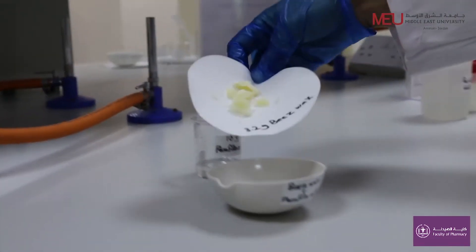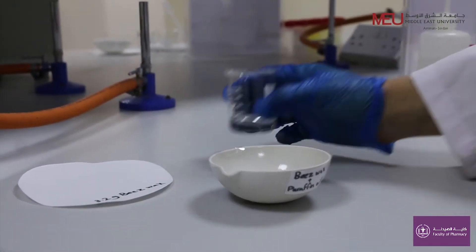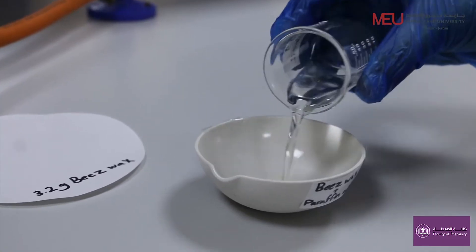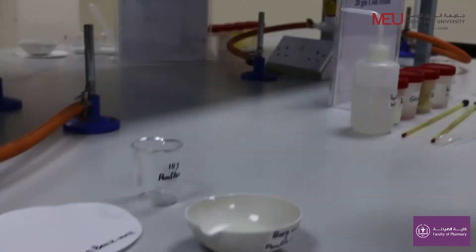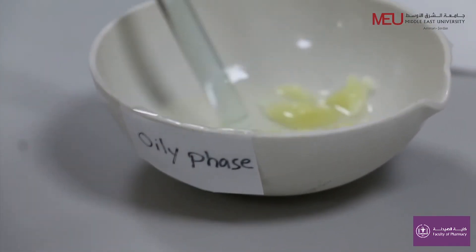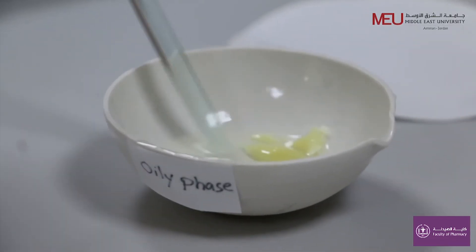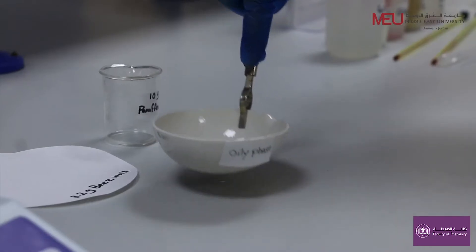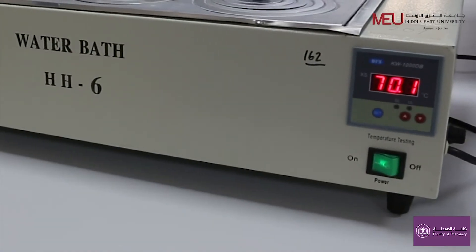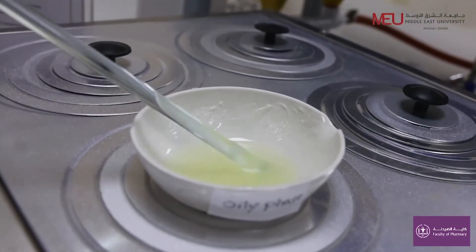Mix the beeswax with paraffin oil in the evaporating dish. Thus you have prepared the oily phase, which consists of beeswax and paraffin oil. Melt the ingredients of the oily phase using a water bath at 70°C, stirring continuously until both ingredients dissolve in each other.